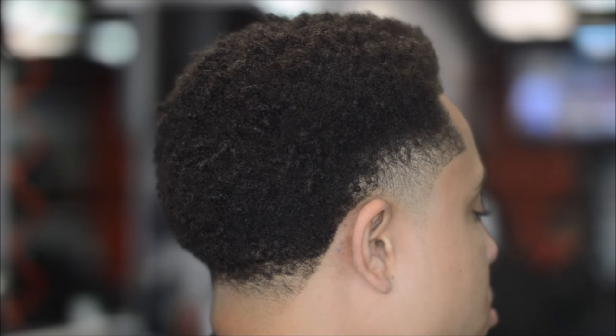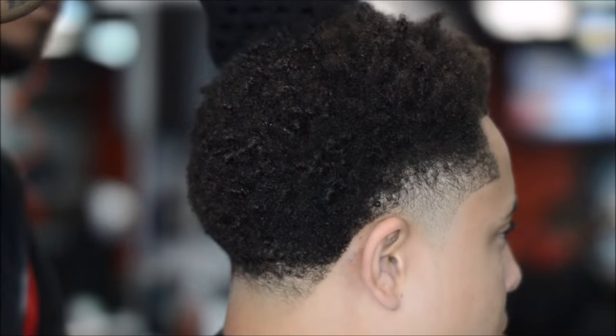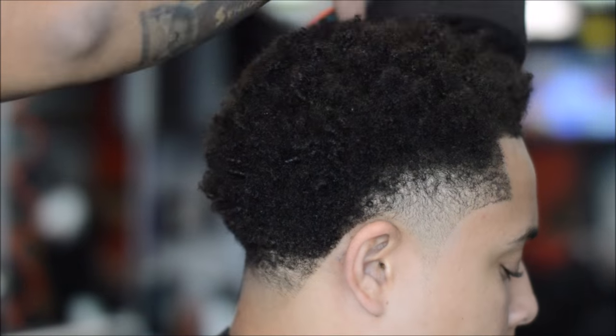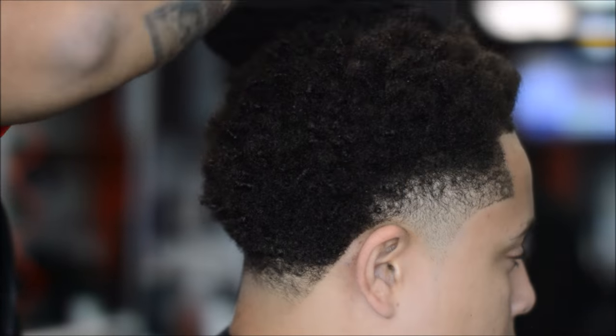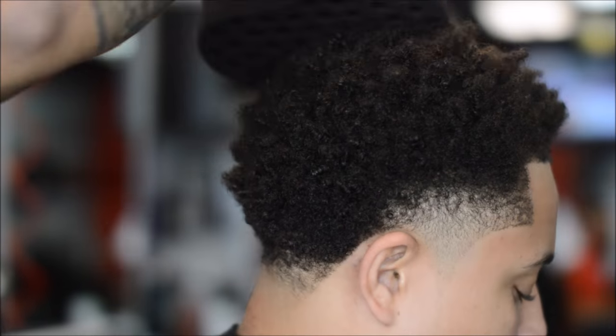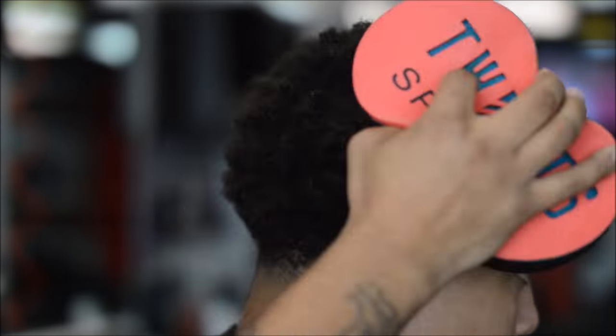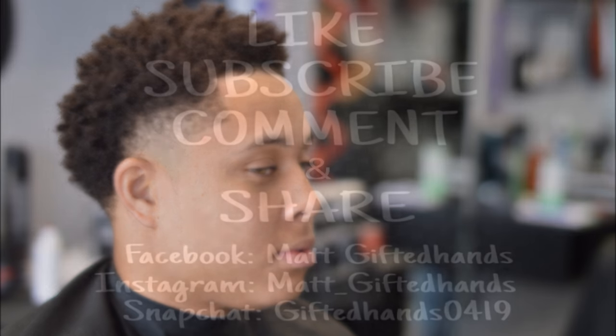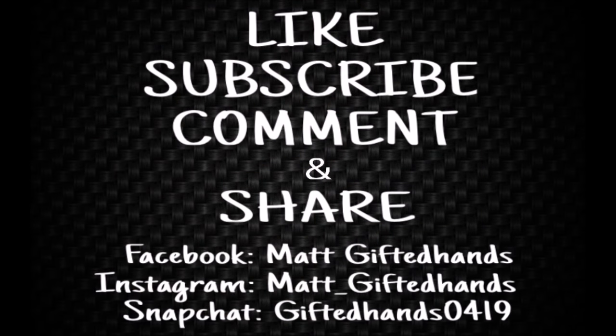Right here I spray some oil sheen and then we're adding the twist sponge on top. Whatever direction you start spinning, stick with that motion — don't do the opposite because you'll uncurl it. Stick with one motion all the way through. This is the finished product: a high taper with curl sponge on top. Shout out to my client for shooting the video — like, subscribe, comment, and share. Check all my social media. Stay gifted, team gifted, let's go.